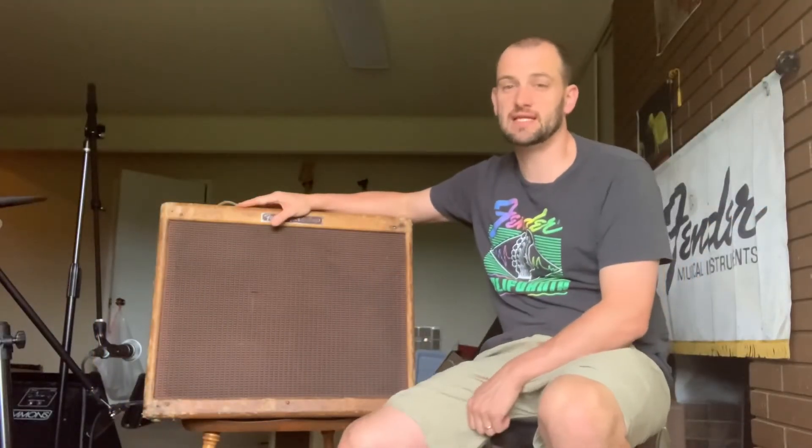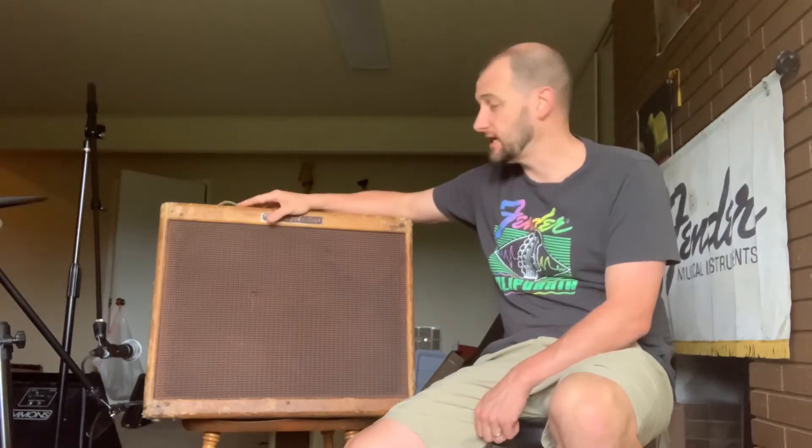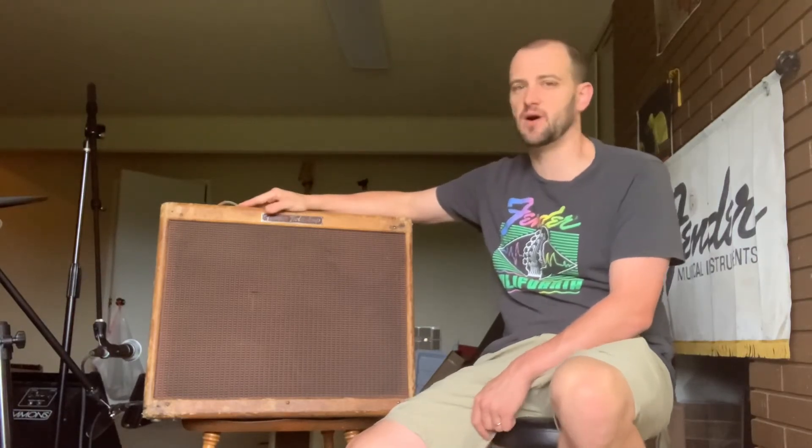All right, we've got a really cool amp to demo for you today. This is a 1956 Fender Tweed Twin. Let's go through some of the details of the amp. This is the 50-watt version of the Twin. I think the high-powered was 80 watts, ear-splittingly loud and not really usable except in a big venue.